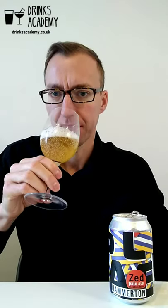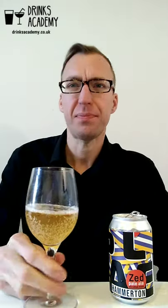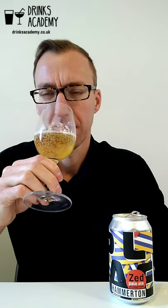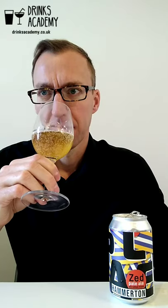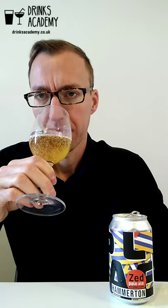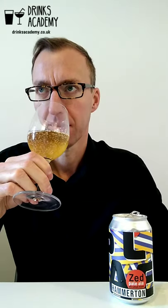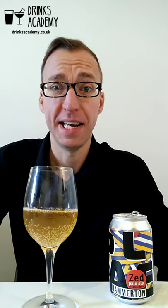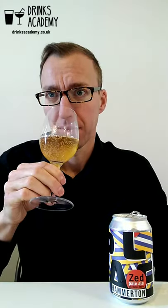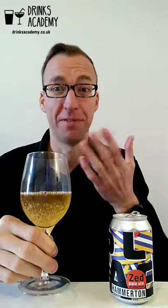I'm getting fresh mango on the nose, and some hops underneath. There may be a light bit of breadiness, but it's not particularly aromatic — not smelling too much, not very pronounced on the nose.